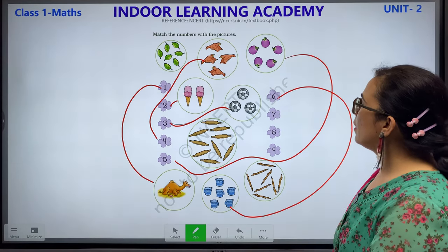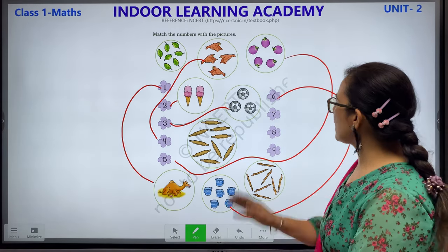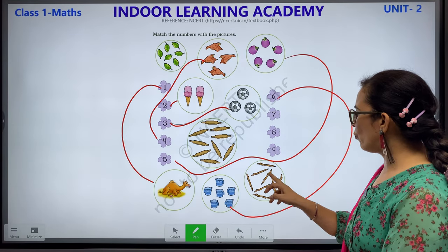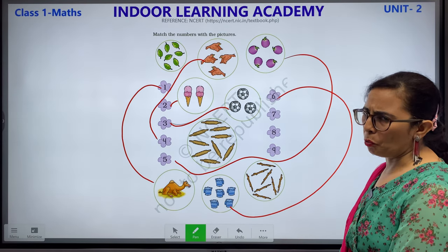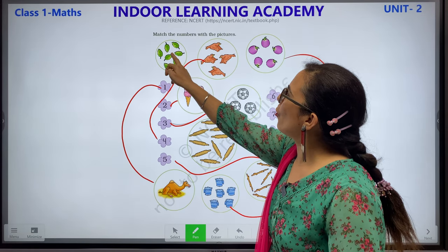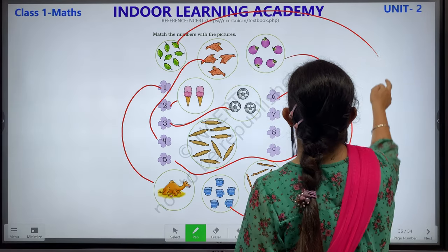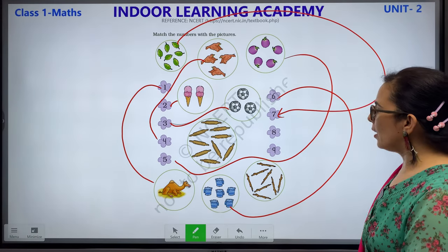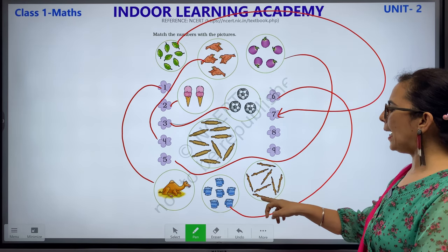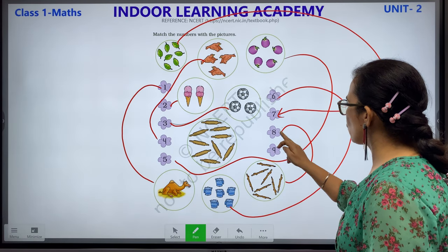Now 7, 8 and 9. Let's see — number 7. Let's count: 1, 2, 3, 4, 5, 6 and 7. This is number 7. We will match this with number 7. Now number 8: 1, 2, 3, 4, 5, 6, 7 and 8. This is 8 and this is number 8. We will match this with this. Which number is remaining? Number 9.